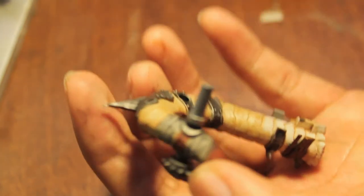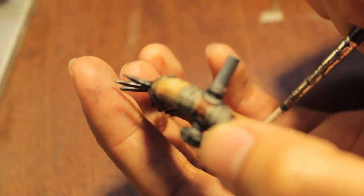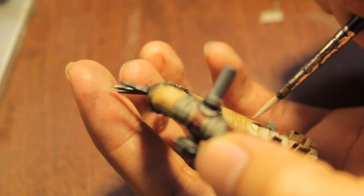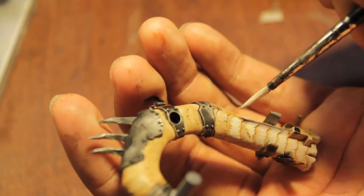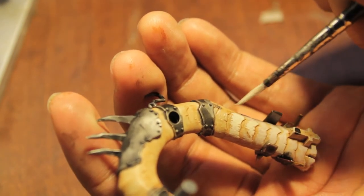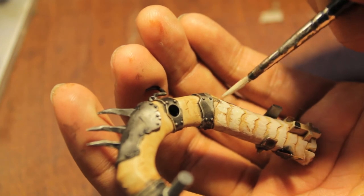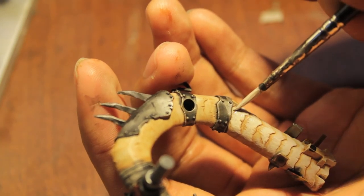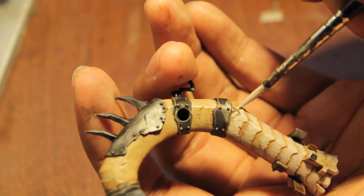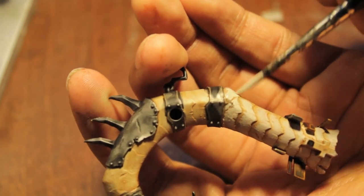Dip your brush in the water if you need to remix the paint or get it moist again. You can see there are a lot of chips, scrapes, and scratches, so what I do is go around them as much as possible so you can still see the shading in there. That is what's going to be picked up by the eye when you've got the model down on the field.